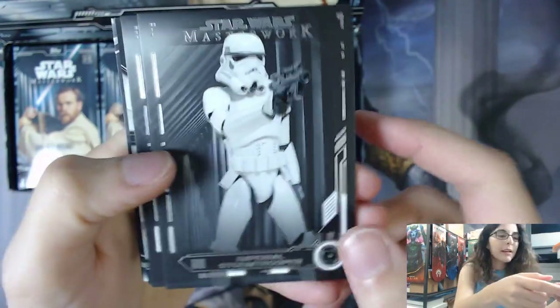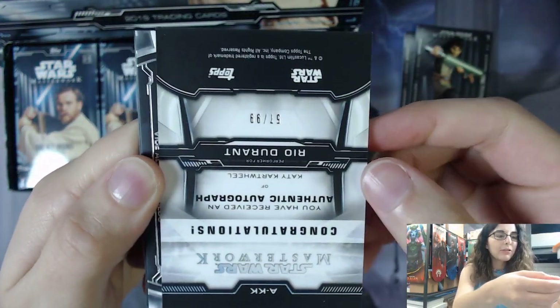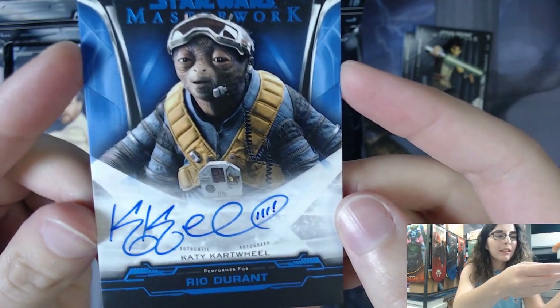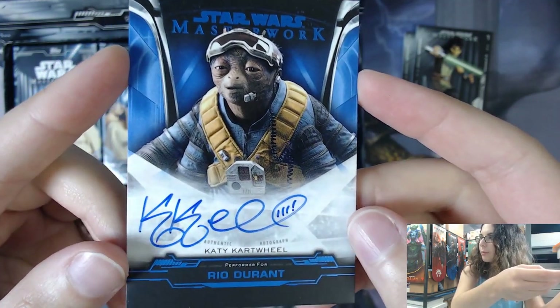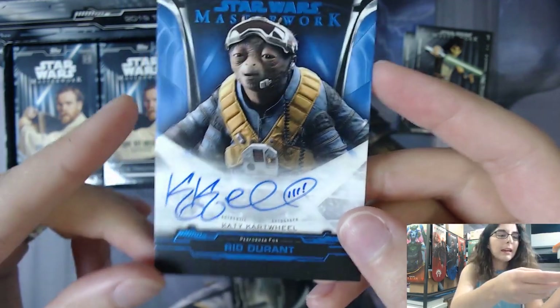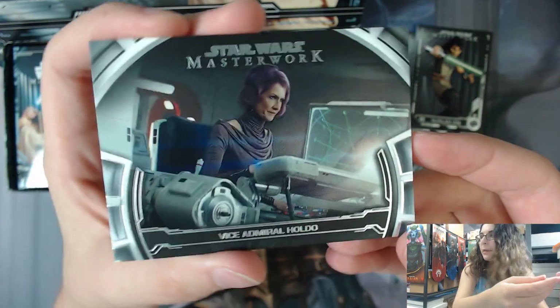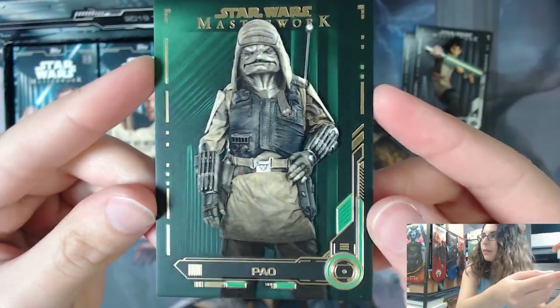We have a spoiler - a green parallel on the back - but I saw a blue autograph at the edge, so we have an autograph numbered out of 99 in this pack. First we have a Stormtrooper base card and a Kinlan Vos base card. We have Katie Cartwheel as Rio Durant, number 57 out of 99, from the Han Solo movie - autograph on card. That's a very nice autograph. I've seen her autos before in the Skywalker Saga product, but that looks really nice with the big K's. Then we have a base Defining Moments insert of Vice Admiral Holdo, DM number 24, and a green parallel card number 88, 91 of 99.